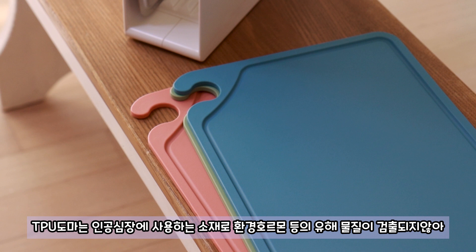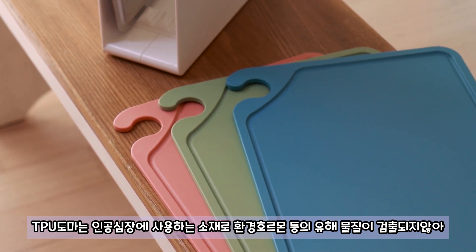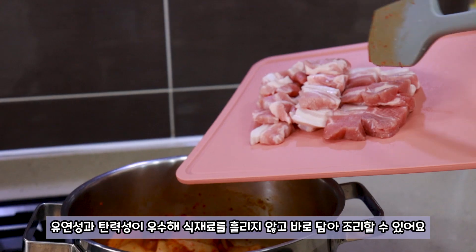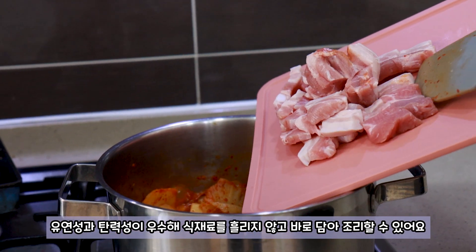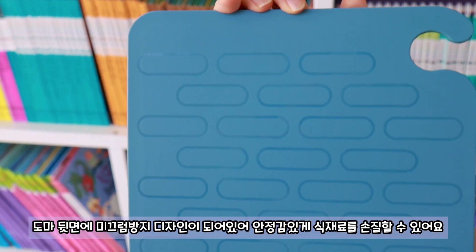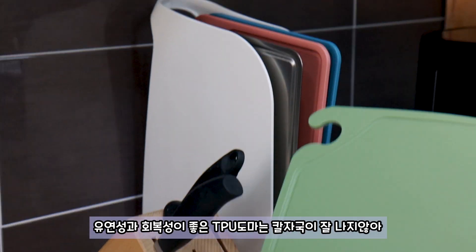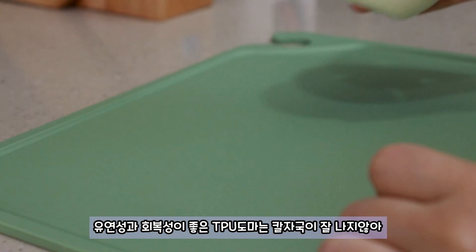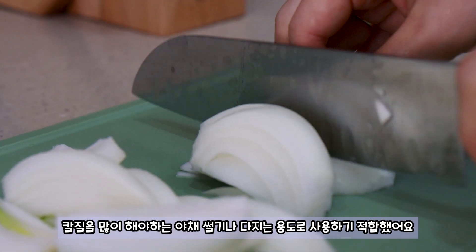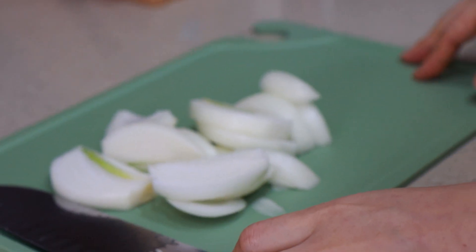TPU is a material in the body. It's easy to apply. TPU is very artistic and powerful.